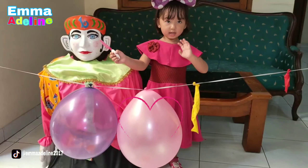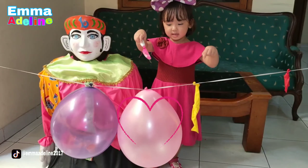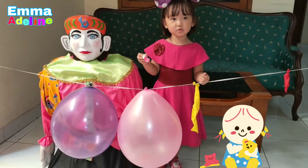Pink color, pink color, where are you? Here are you, here are you, how do you do? Pink!